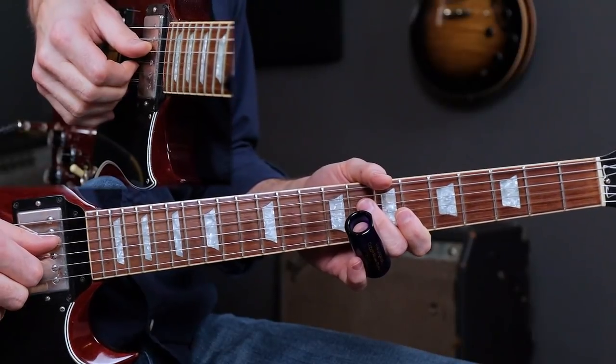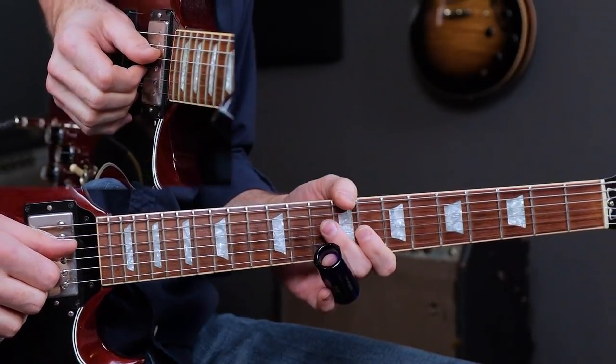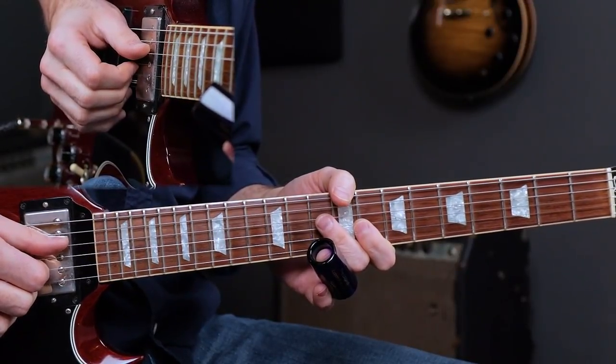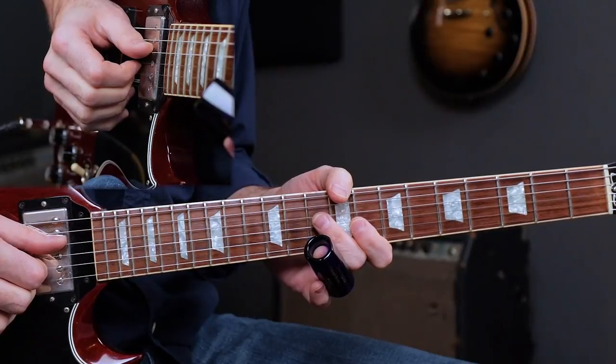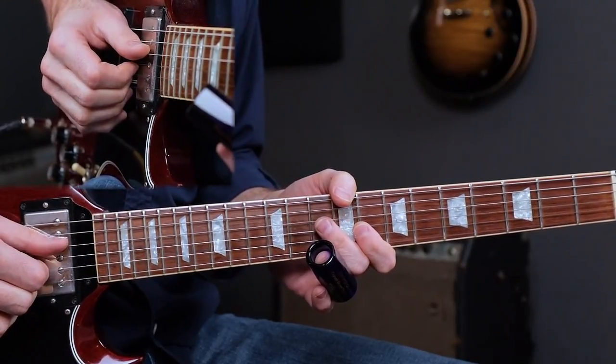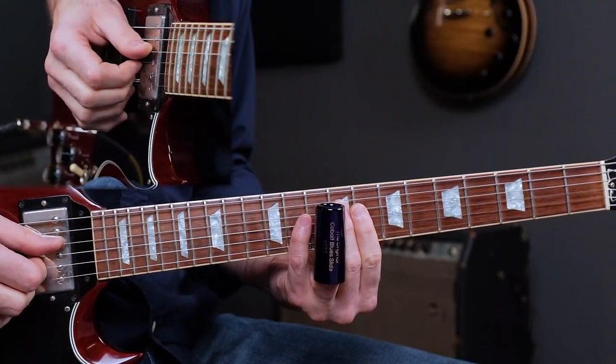I'm going to break this solo down into eight separate licks. This is a 12-bar blues utilizing all major chords — E, A, and B, the 1, 4, and 5 — played in a 6/8 time signature, and we're utilizing open E tuning for this slide guitar solo.